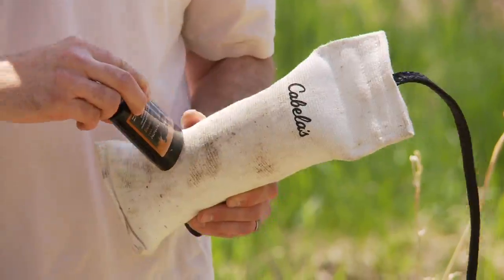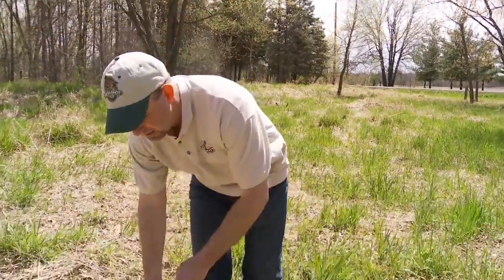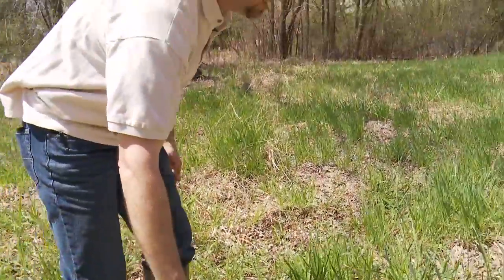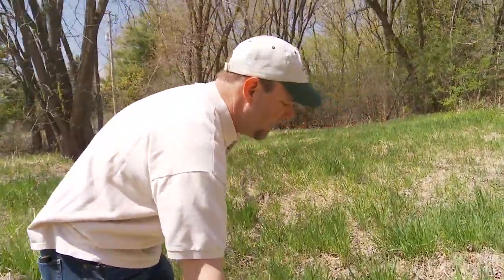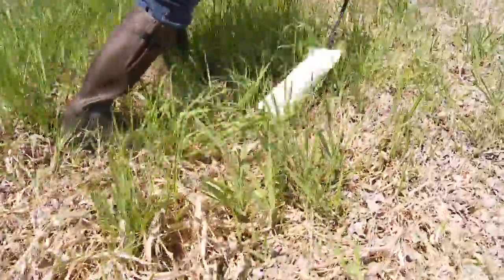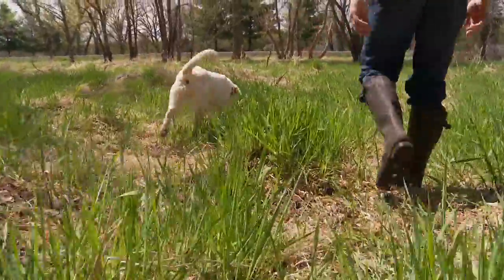We're going to take the scented side, put it down on the grass, and start to pull it along the ground. You want to make sure you are not putting the wind in the dog's face — putting this upwind — because the dog will smell the bumper and not rely on its nose to do the tracking. We're going to take this about 20 feet and put it in an area where the dog can't see it, which is behind some grass, then go get our dog.